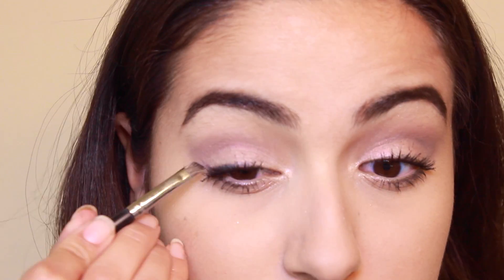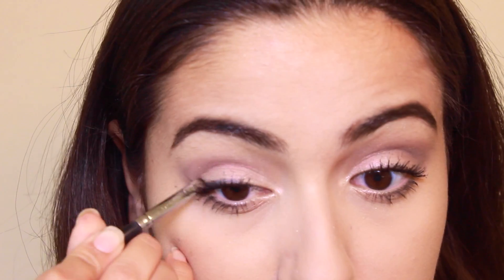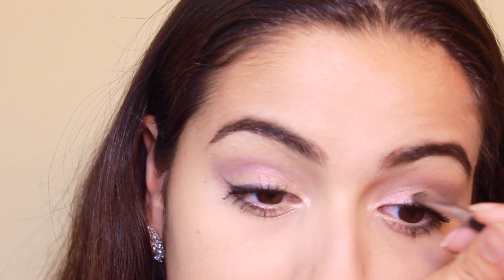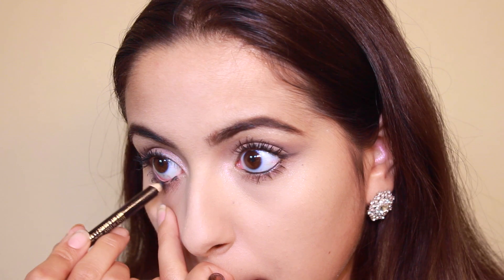Then I'm taking just a matte black shadow to create a really subtle definition on the top lash line — this is really easy to do. With an angle brush you're just creating a nice wing shape to open up the eyes. And then lining my lower waterline with this black Milani Eye Pencil, which makes the eyes look super defined.